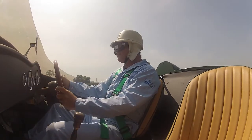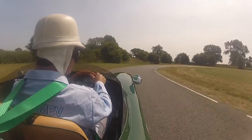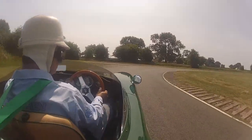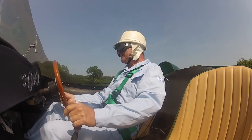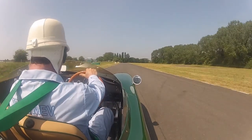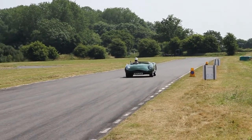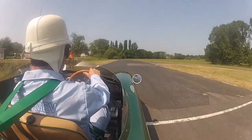Here we go, round the bend. And... hard on the brakes. We've got a little bit of drift out here as we go. Yes. Here we go. One, one hundred fifty. And on the brakes — hard, hard, hard on the brakes. Hard on the brakes.